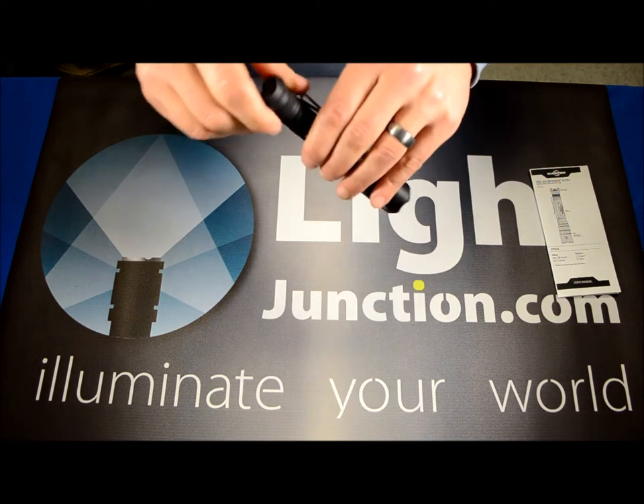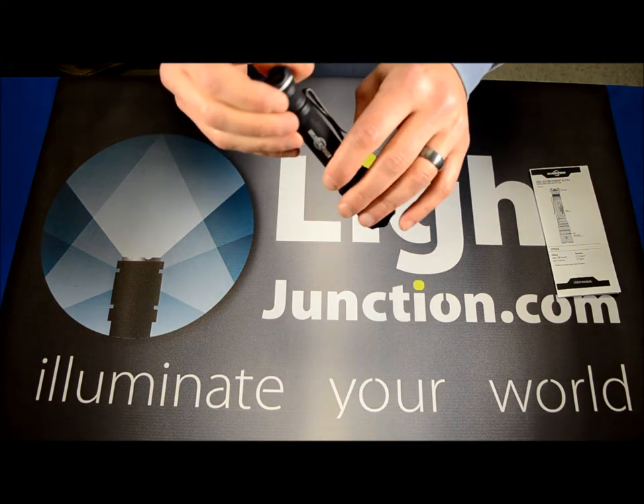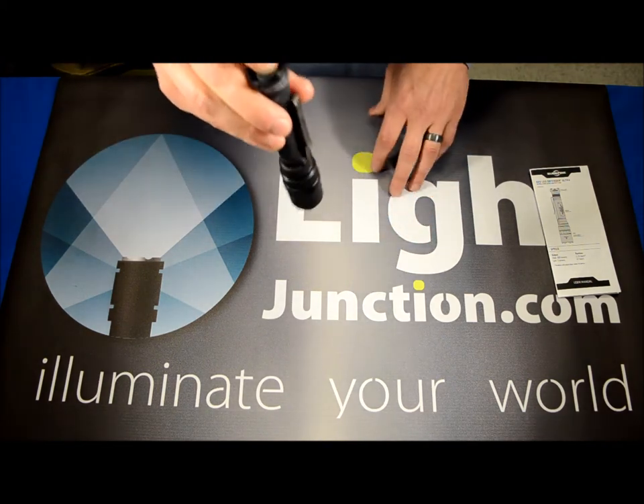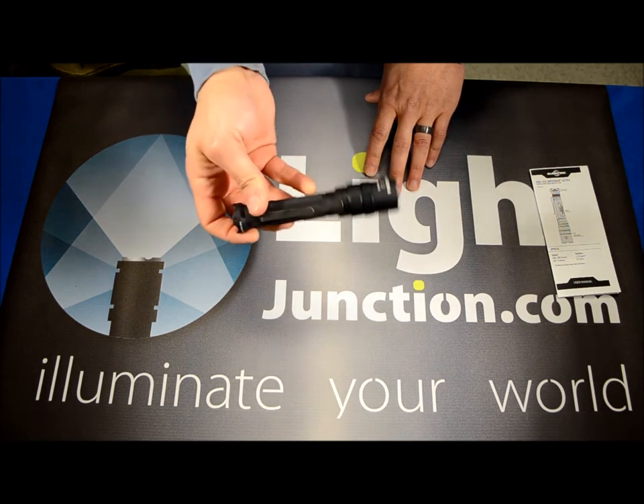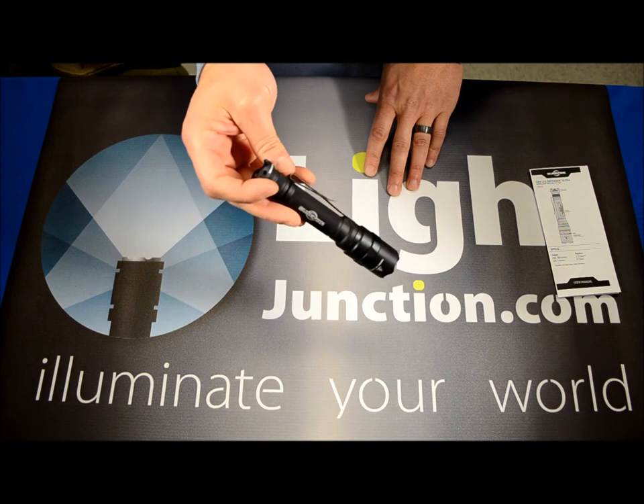The lockout feature, like a lot of other Surefire lights, is simple: just twist the tail cap counter-clockwise and the light will not operate. It's a very simple, fail-proof lockout feature.